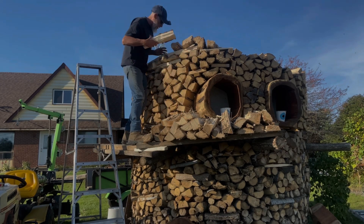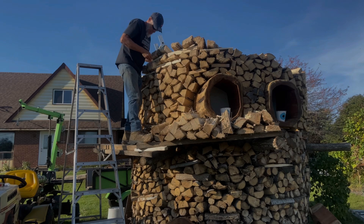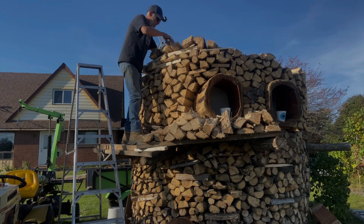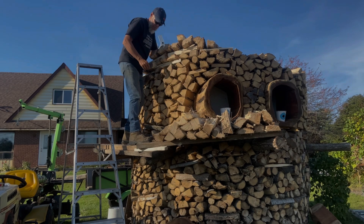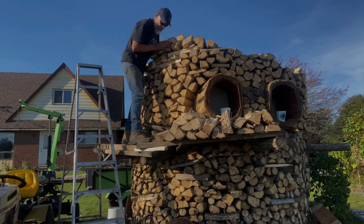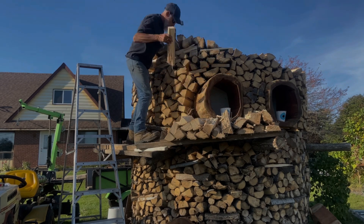We got this set up. She's a little wonky, but just better be careful. We're about seven feet now, another foot to go. I'll put my wood on there and work my way around.